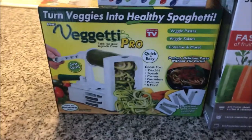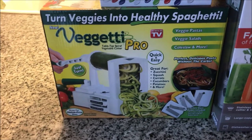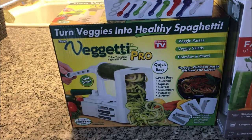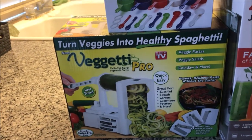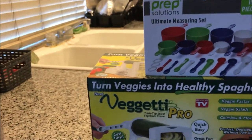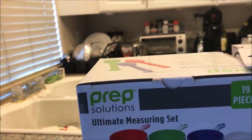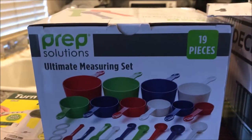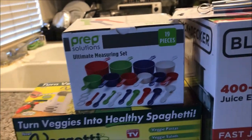And instead of using the spaghetti from the grocery store, I'm going to make my own — either squash, zucchini, carrots, cucumbers, potatoes — whatever I can do to make my own veggie spaghetti. This measuring set I loved it too.